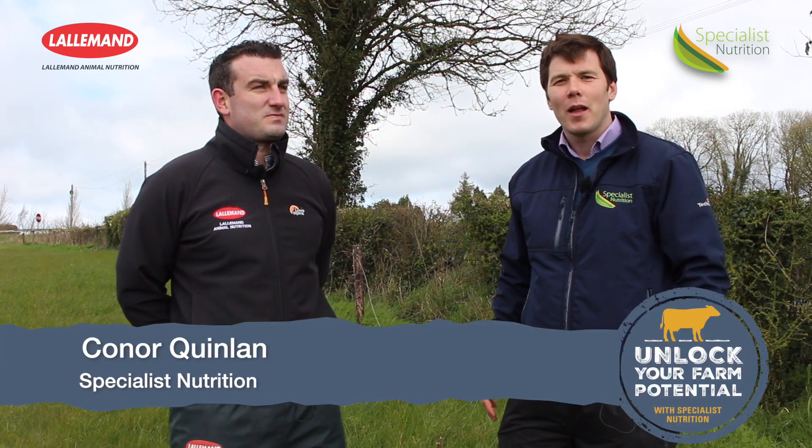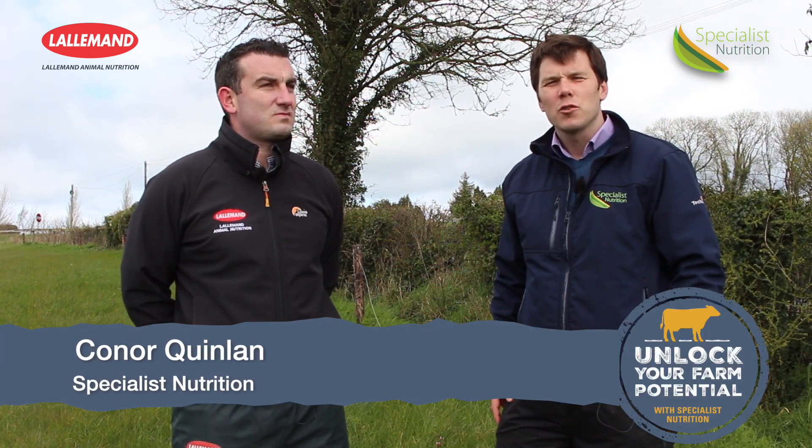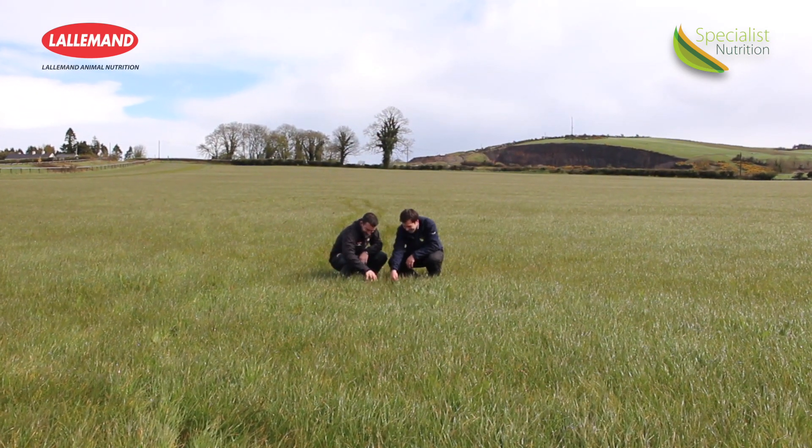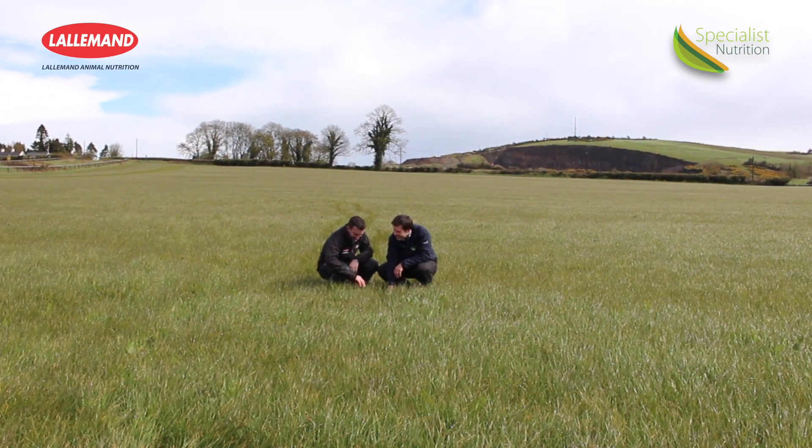I'm here today with Brian Buckley from Lallamont Animal Nutrition, who have a huge amount of research in conserving grass silage. Brian, can you tell us a few of the things that you're going to be doing on farm over the next few weeks?